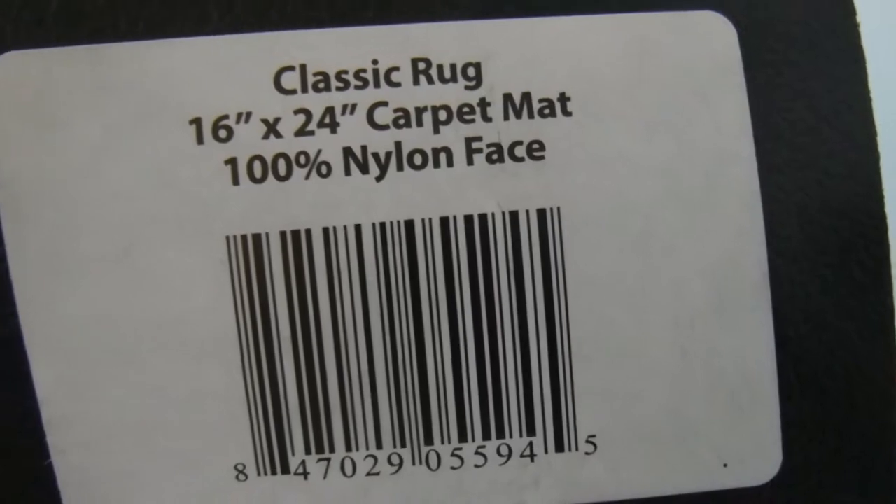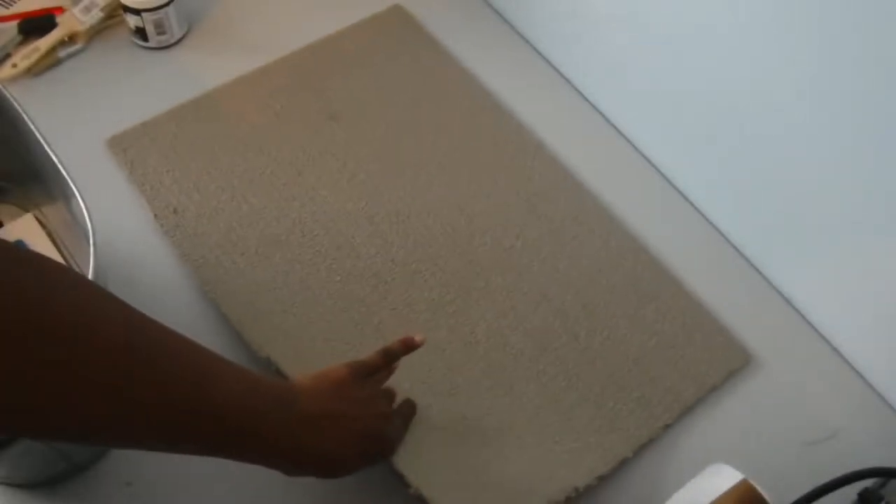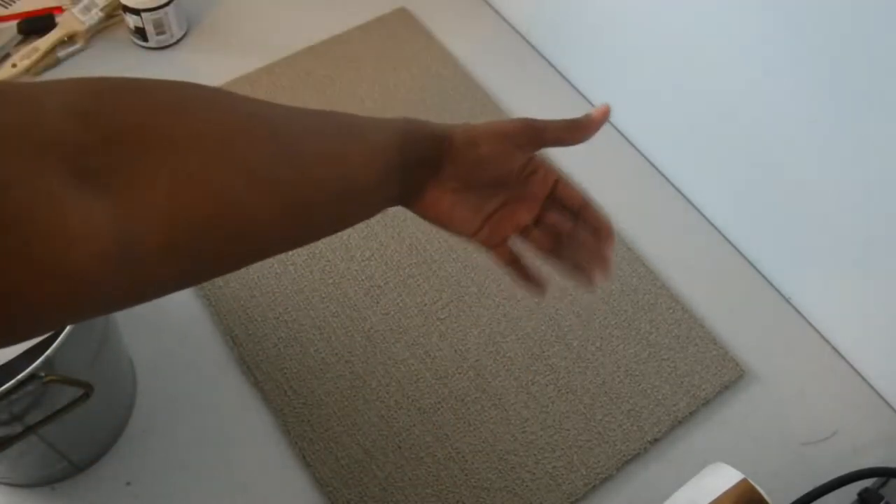It's just a classic rug, 16 by 24 inches — a carpet mat. This will not go outside. I have plans to put this inside the house, right as you walk in the door, because I'll have the other one directly on the outside.